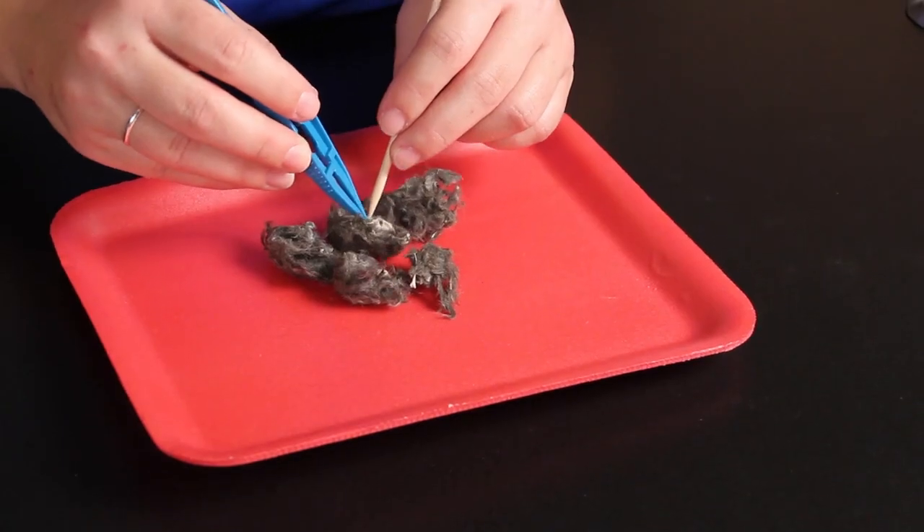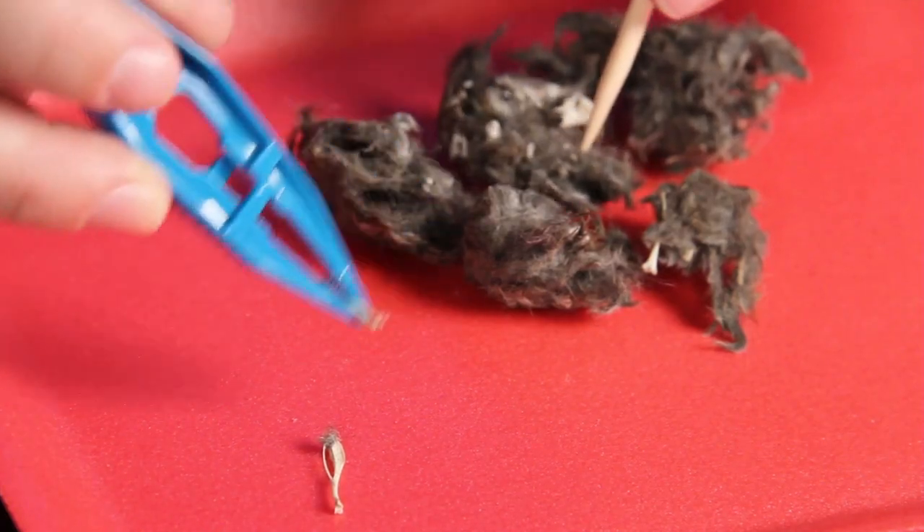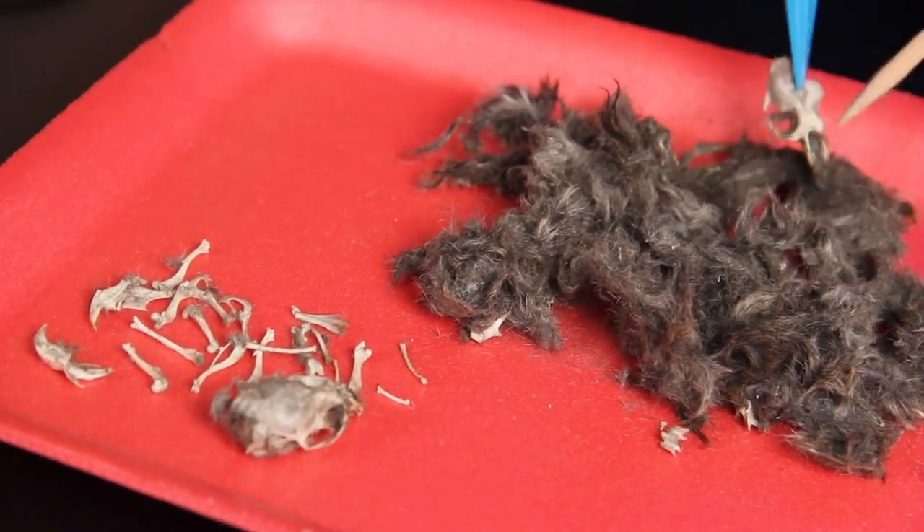Using the wooden probes and dissecting forceps, carefully separate the bones from the fur. The bones are brittle, so go slowly to avoid any breakage.